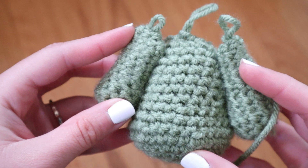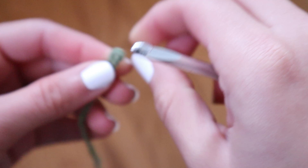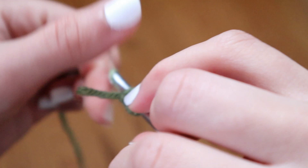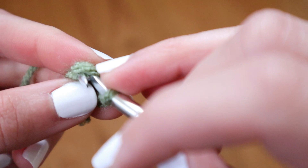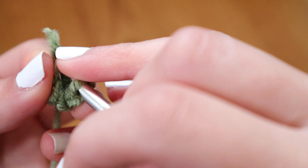Now I have the main body pieces: the head, the body, and the arms. All we need to do is make the adorable Baby Yoda ears. Once again, we're going to start off the exact same way — make a slip stitch, chain two, go into that first stitch and create a single crochet. After that one single crochet, go back into that same stitch and make four more single crochets for a total of five within that one stitch. After finishing those five, go around the circle with more single crochets.